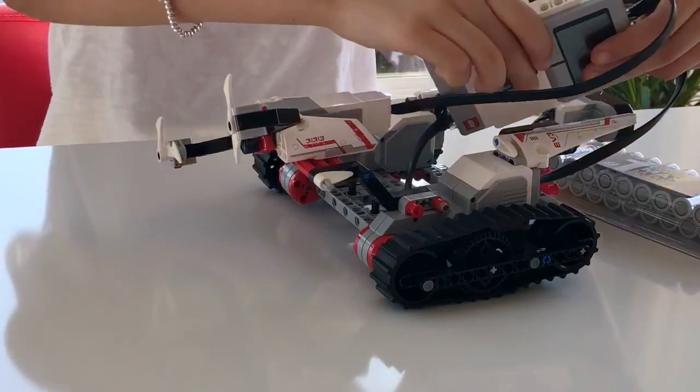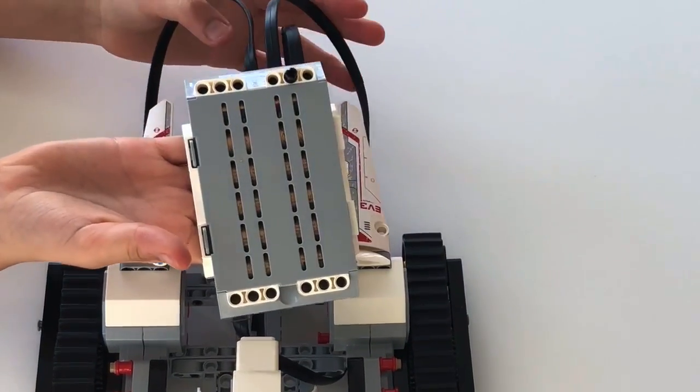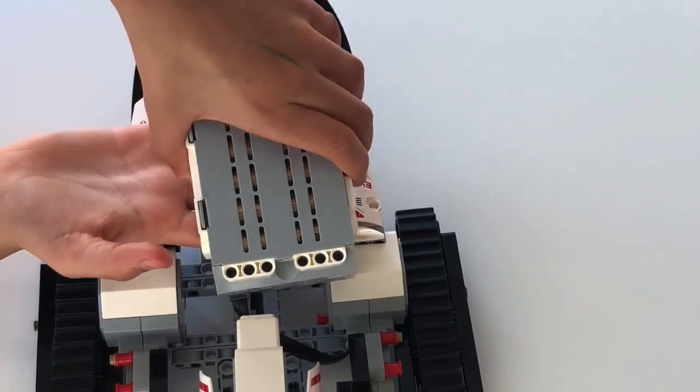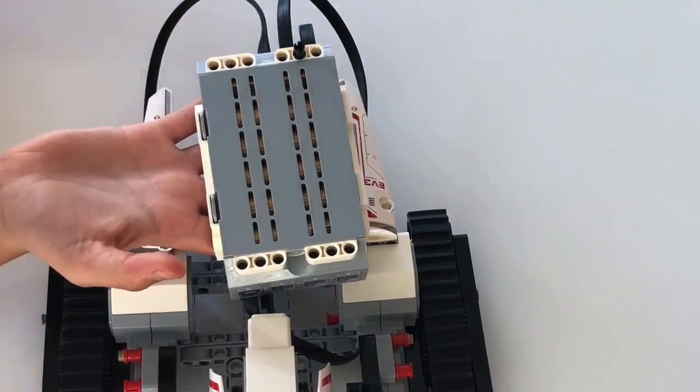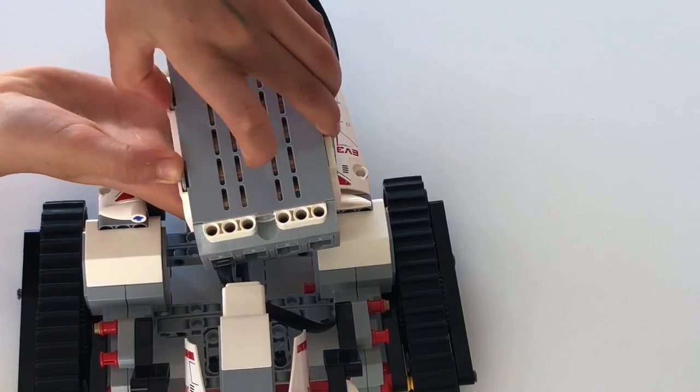You need to be careful not to break anything. When you take out the EV3 — I think that's the name, I'm pretty sure — you need to be extremely careful because you don't want to break something. It's pretty costly in MindStorm, so it's really important.